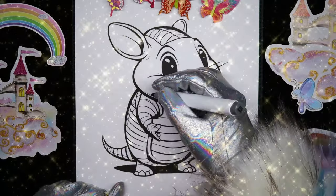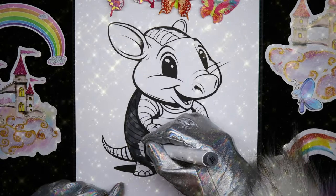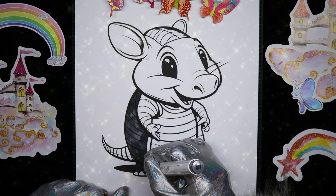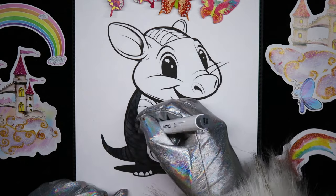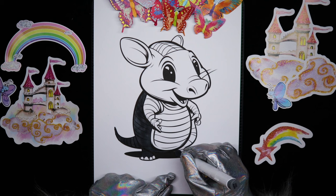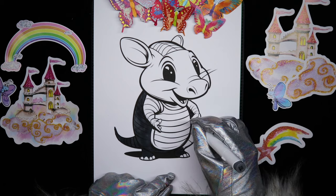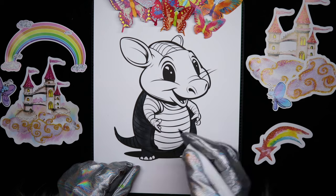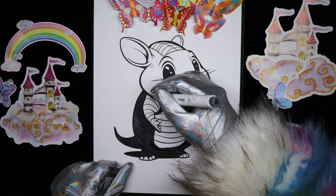First up is a dark gray. And now for the other side of his body. I'm gonna do his belly in a lighter gray. We'll go ahead and do his arms in this dark gray as well.